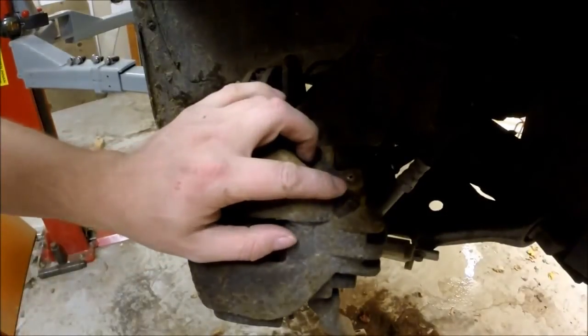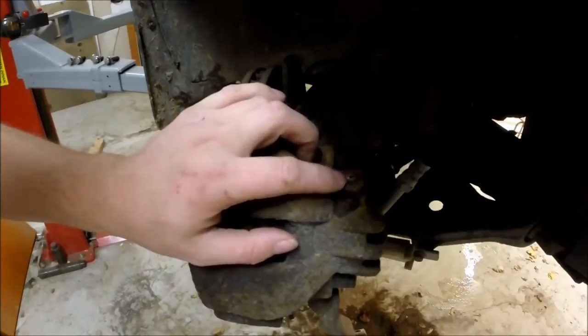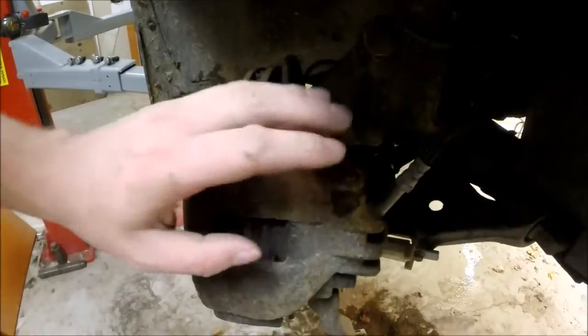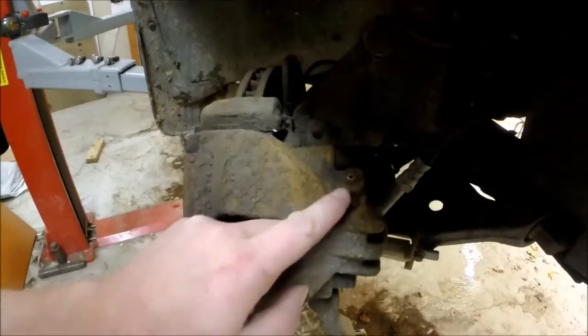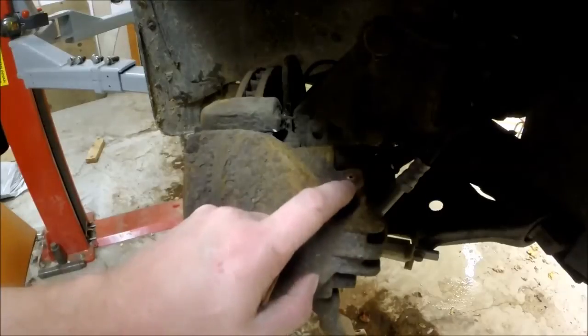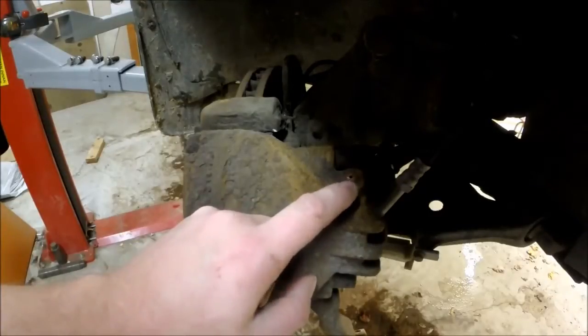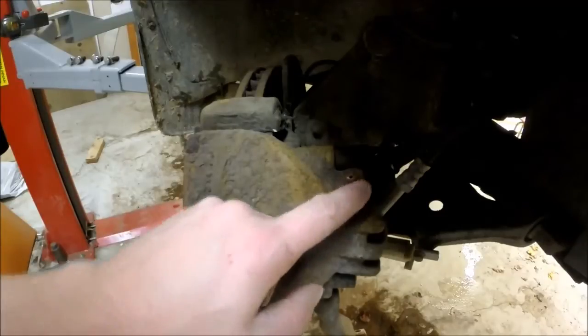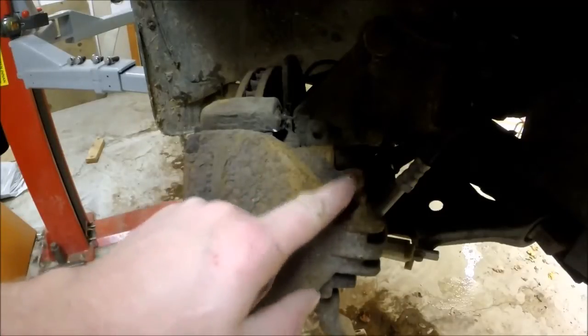As you can see, this is the valve that I have broken off and this is what we are going to replace today. What we need to do is first clean this up a little bit, and then we are going to drill inside of this valve here in the middle as far down as we actually dare to go, and then we are going to brush it up and see if we can get the new one fitted.